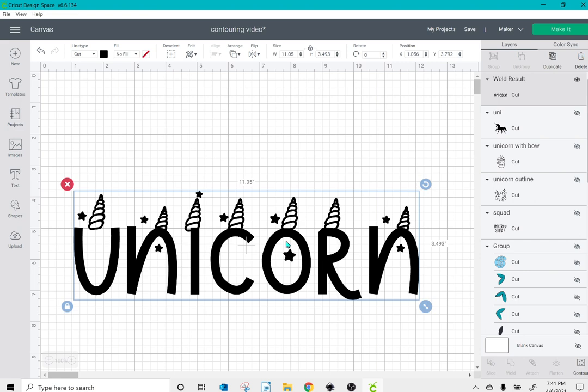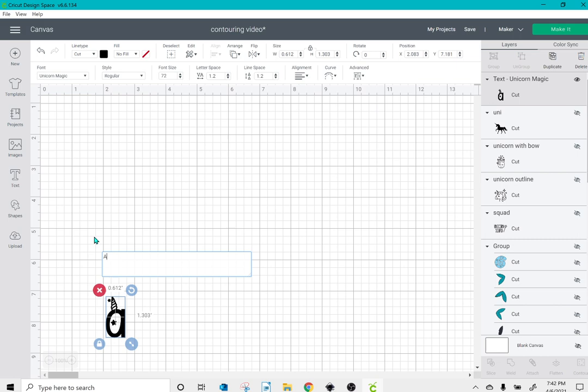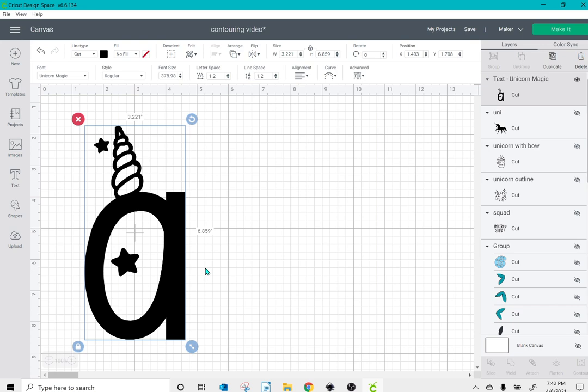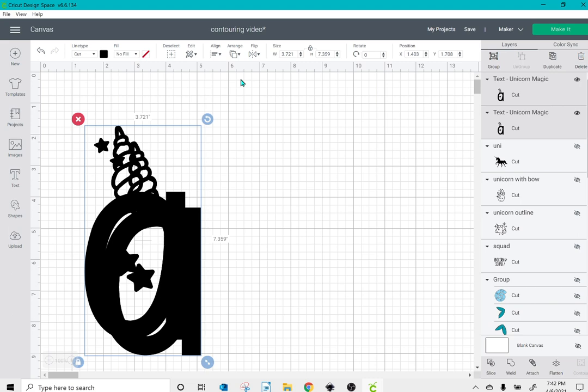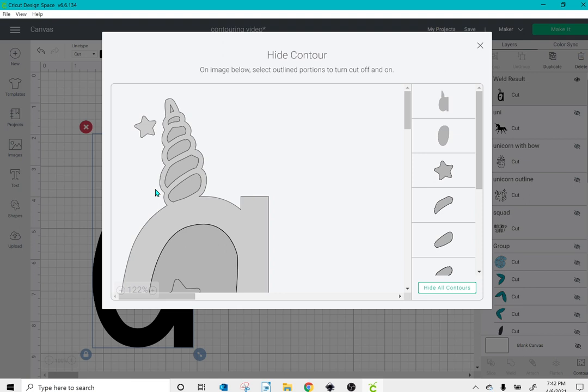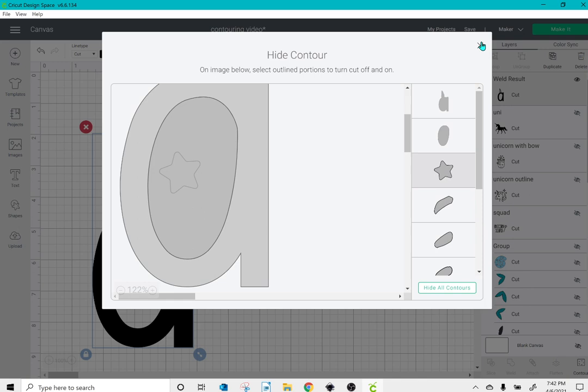If you just type out a single letter — like an A — contour is not available and neither is weld. So what I'll do is duplicate this letter, select both, go to align and center, and then weld them. Now contour is available. I can uncheck the stars and X out, and now I have that A without the stars.